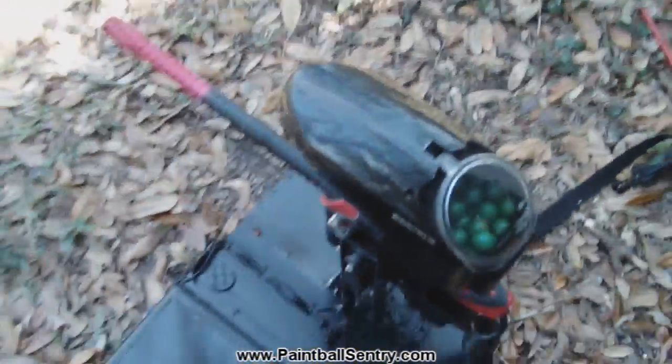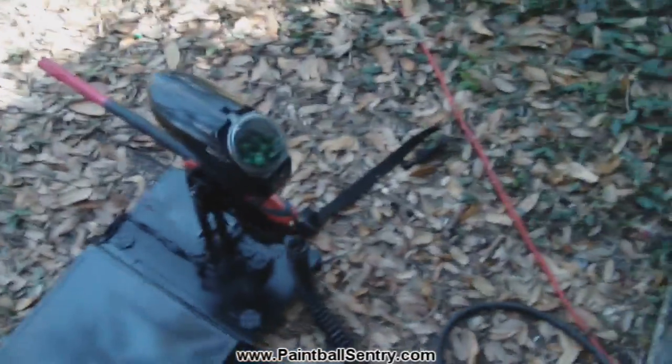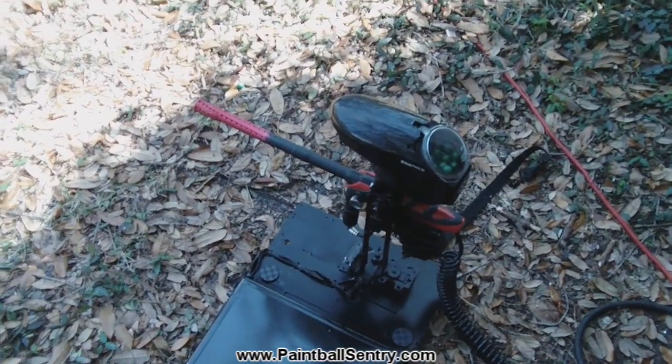I've rigged up this air compressor to power the paintball gun. It works pretty well. The only problem is the paintball gun wants 180 PSI and the air compressor only does 125. So maybe in the future I can get a 200 PSI air compressor and run it off of that for a little better accuracy.